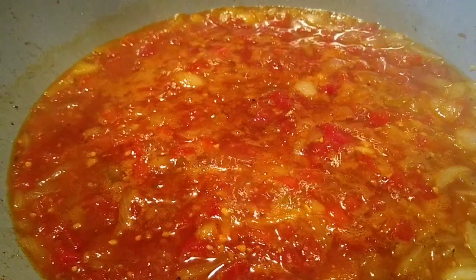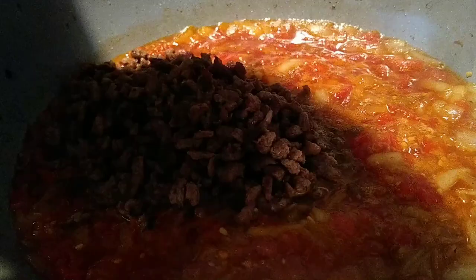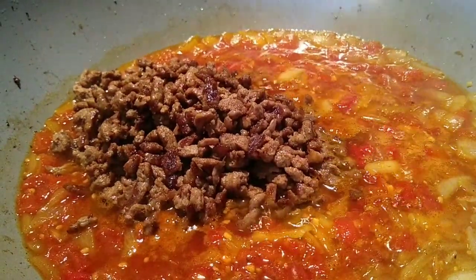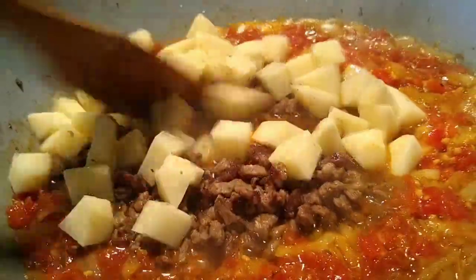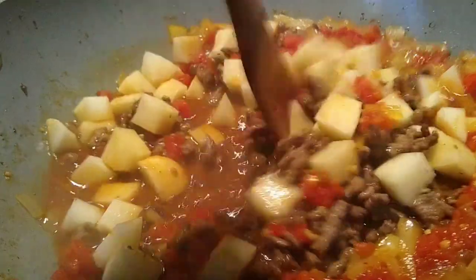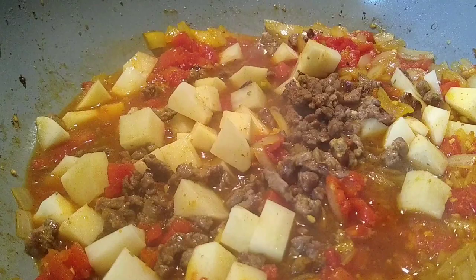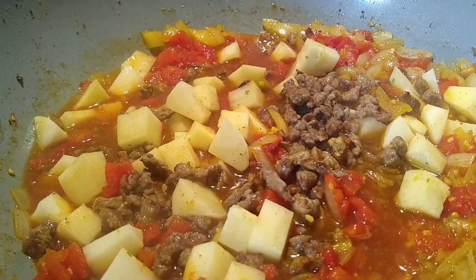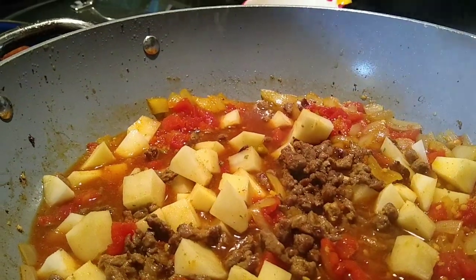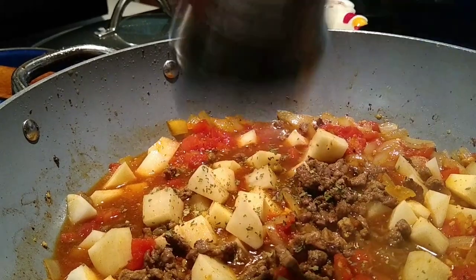At this point we're going to add our beef back in — there goes all that steak. I've got our potatoes diced into small cubes. Work them down in there. And since I don't have fresh cilantro today, I'm using dried cilantro. If you're using the dried, you go ahead and put it in now, whereas if you're using the fresh, you're going to add it at the end.